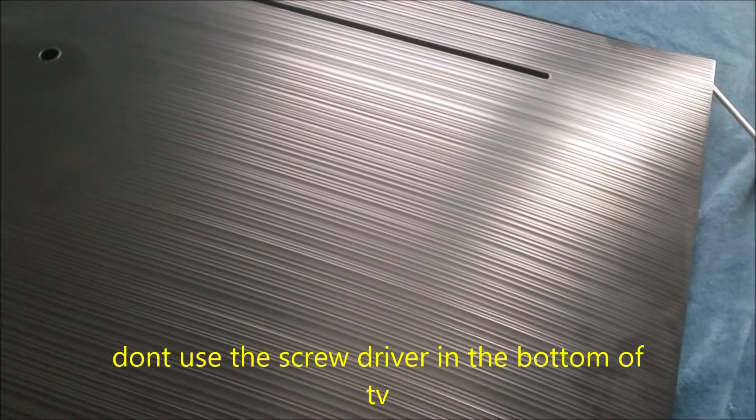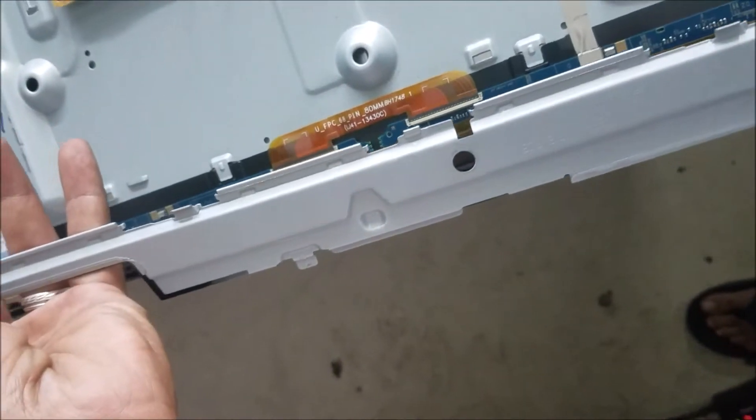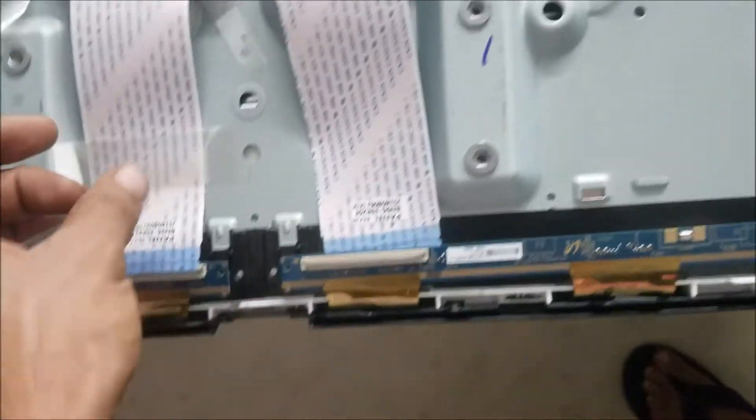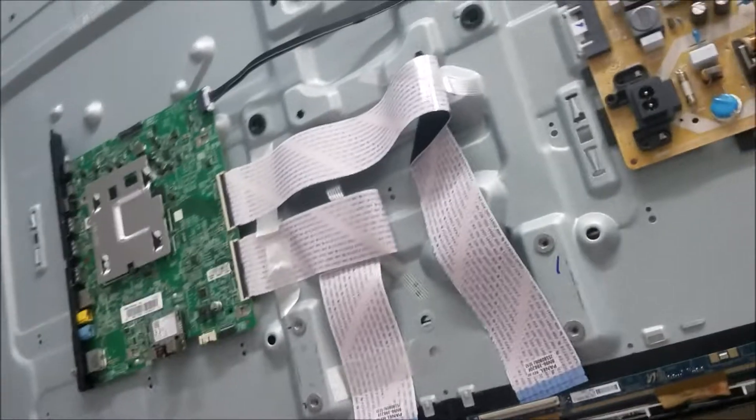You go around the TV. I removed the leg holders, this metal piece here, the speaker, and the metal bar that was covering the panel board. I already set up a place to put the screen, disconnected these two cables here, and now I'm going to flip the TV and check the screen out. Now we're going to remove this plastic here.